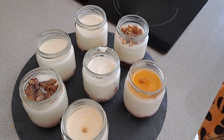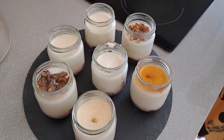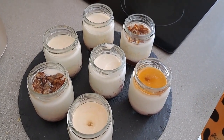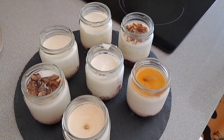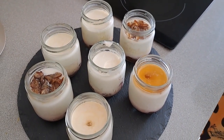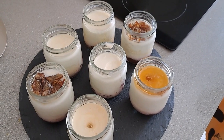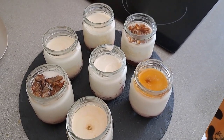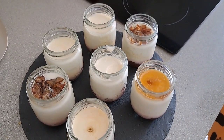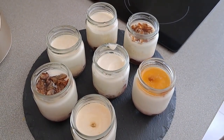Que cosa más rica. Buenísimo. Así que nada, aquí tenéis lo prometido, Tere. Aquí tiene los yogurts, como me dijiste. Y espero que la que tenga una yogurtera, que lo haga y lo disfrute. Nos vemos en los próximos vídeos. Dadle a like y suscribiros a mi canal. Muchos besitos. Hasta pronto. (How delicious! Absolutely delicious. So there you go — here is what I promised, Tere. Here are the yogurts, just like you asked. I hope whoever has a yogurt maker will make them and enjoy them. See you in the next videos. Give it a like and subscribe to my channel. Many kisses. See you soon.)